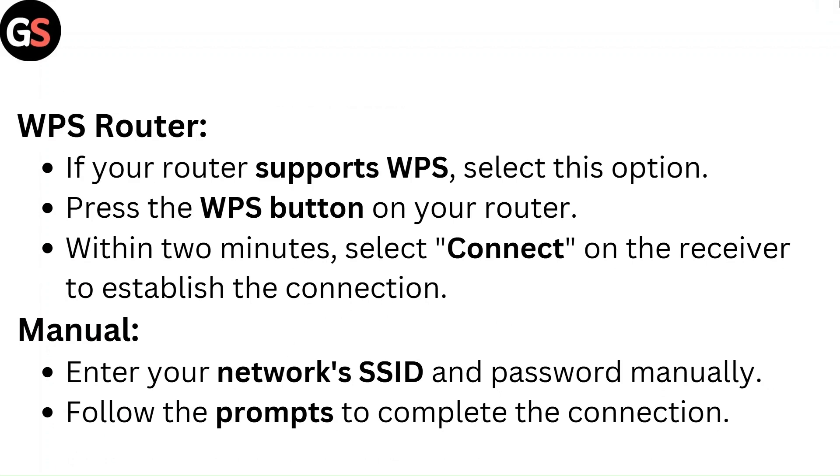WPS Router — if your router supports WPS, select this option. Press the WPS button on your router, then within 2 minutes select Connect on the receiver to establish the connection. Manual — enter your network's SSID and password manually, then follow the prompts to complete the connection.